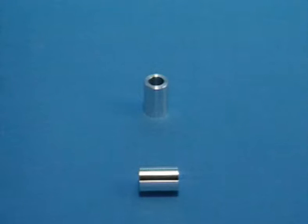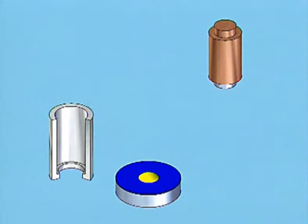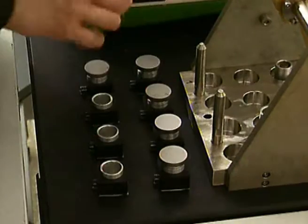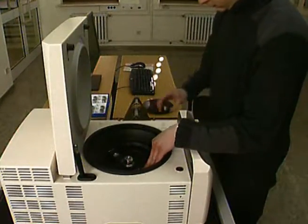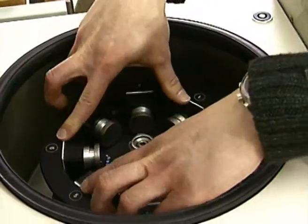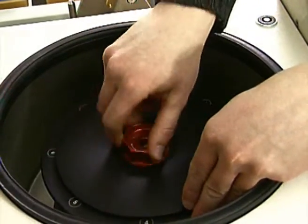Guiding sleeves function as both sample support and test stamp guidance, eliminating shear forces. Test stamps acting as mass bodies are bonded either on the coated substrate or the counter body. The entire test specimen assembly is simply plugged into sockets of the drum rotor of the centrifuge.